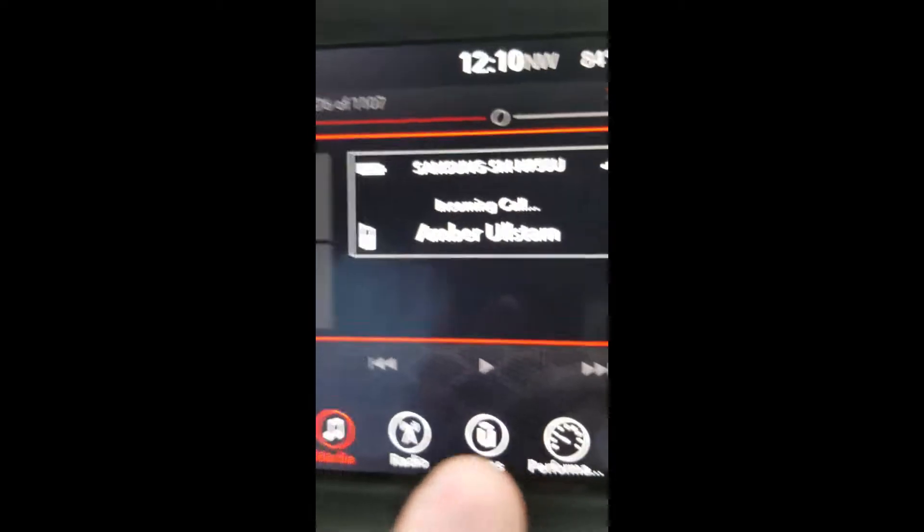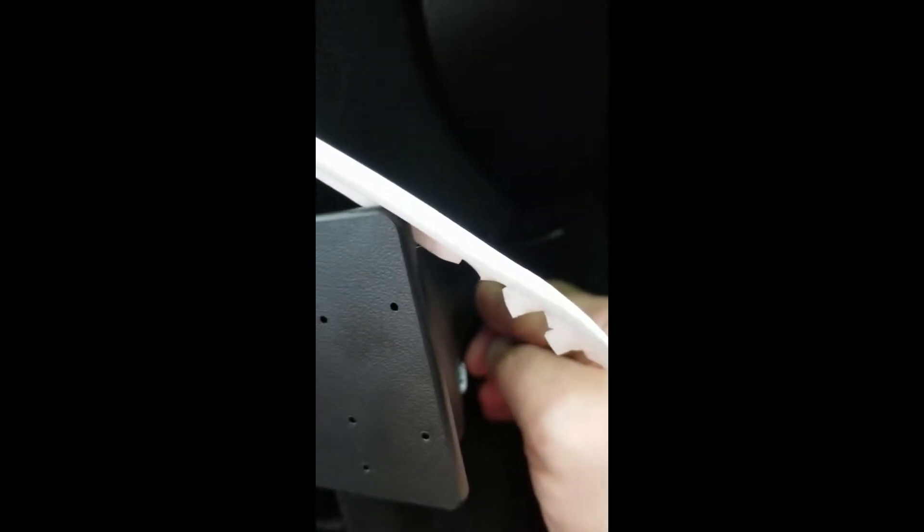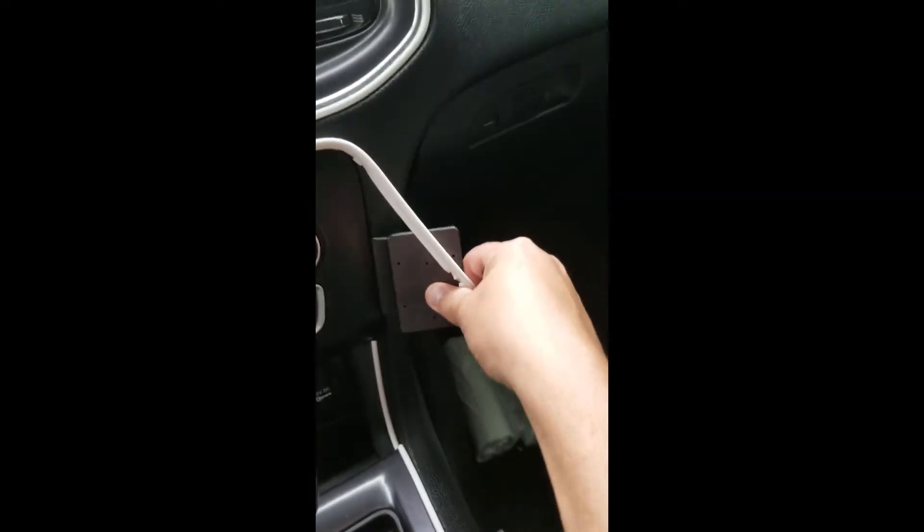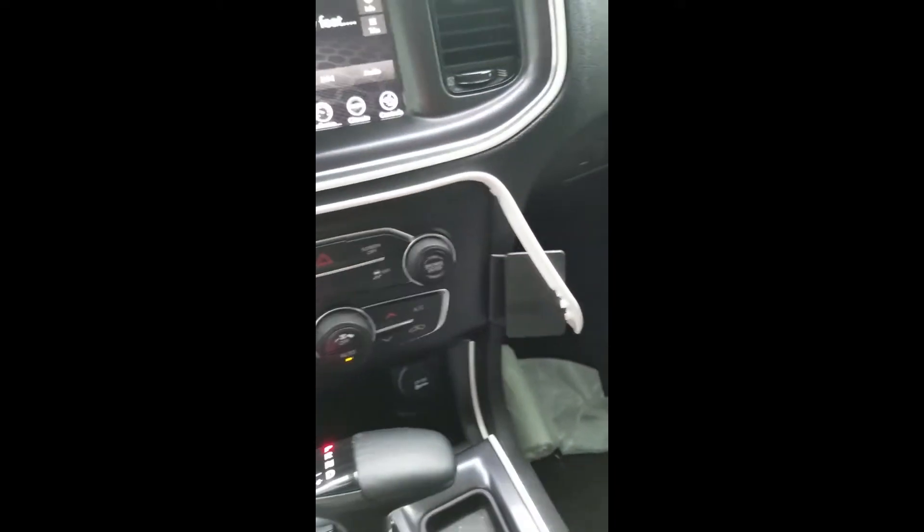Sorry, someone was calling — that's my life. Anyway, once you slide it in here, push it in, make sure it's in there snug. Then you can remove your gap tool. I didn't take off my 3M tape because I was just gonna do a test fit first to see how it fit, but overall it's in there pretty good so I might not even use the 3M tape. But that's it for the install guys — gotta go help my wife.